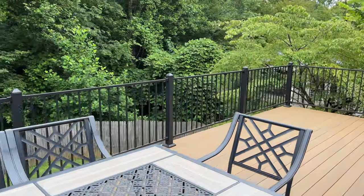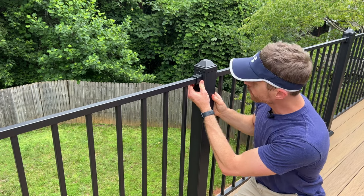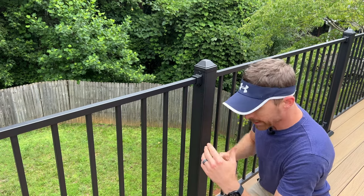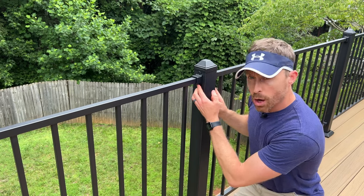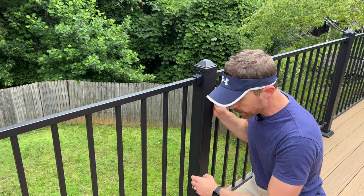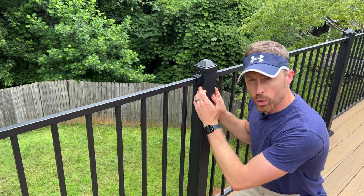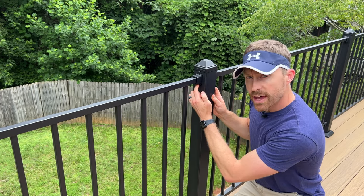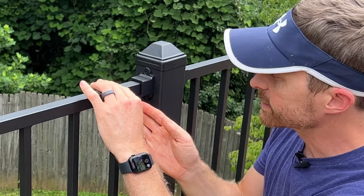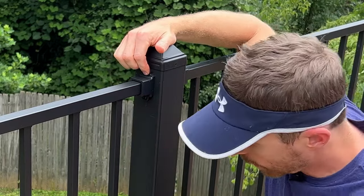The way you attach your rails to your posts is with these little metal brackets. We made a jig from an extra piece of composite decking, set it at the bottom of the post, marked where our holes needed to be, and then used that jig for every post on each side. You use a nail set after marking with a pencil or sharpie, tap that hole, drill into it, use the metal brackets, slide them onto your rail, and then you have a screw on the top and on the bottom.